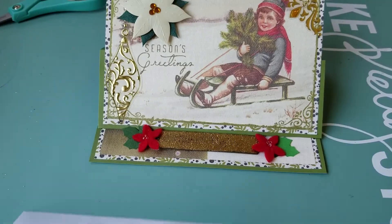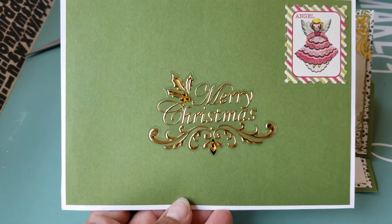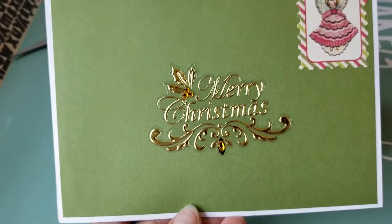And then for the envelope — very plain, very elegant, simple. I just decided to put a Merry Christmas on the front there, and then a cute little angel stamp to match.